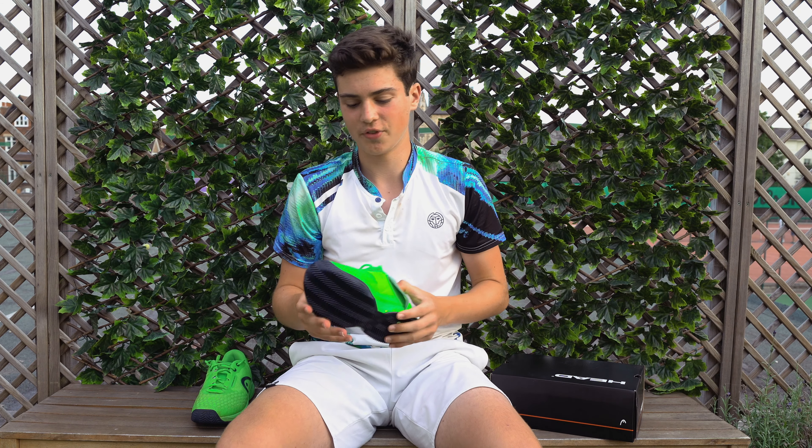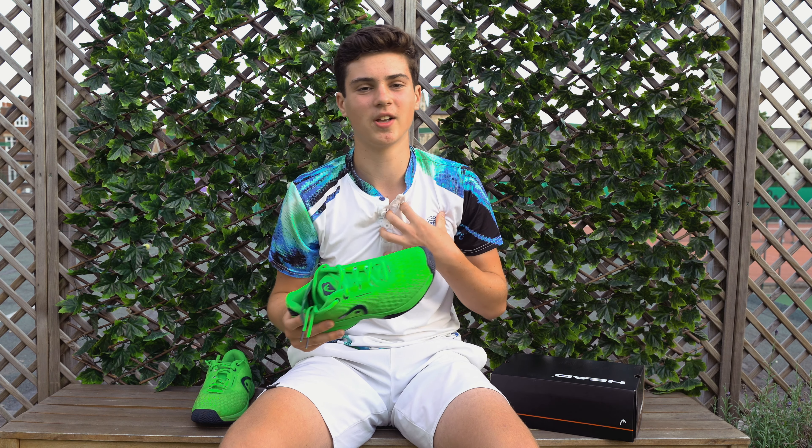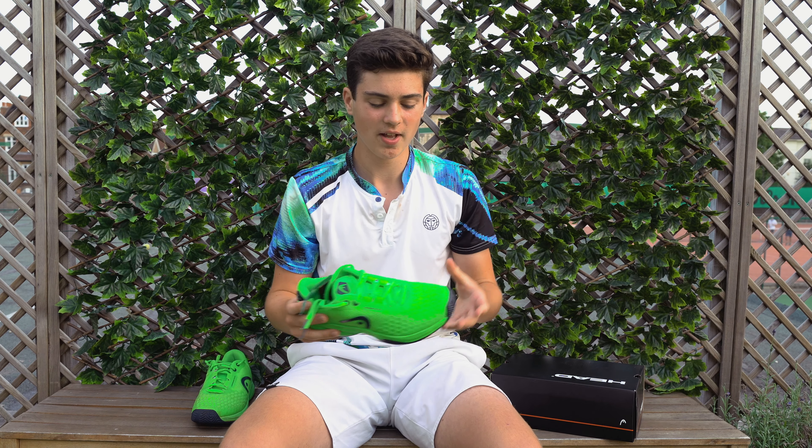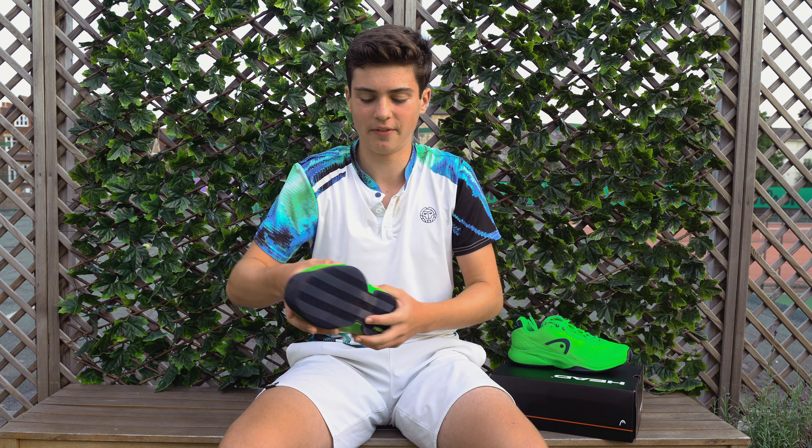First off I want to talk about the color of the shoe that I've been playing with — it really stands out on the court, and that's something I personally really like. Some of you might not agree, but I personally love the way that I stand out on the court. So I've got here my shoe that I've been playing with for two to three weeks.